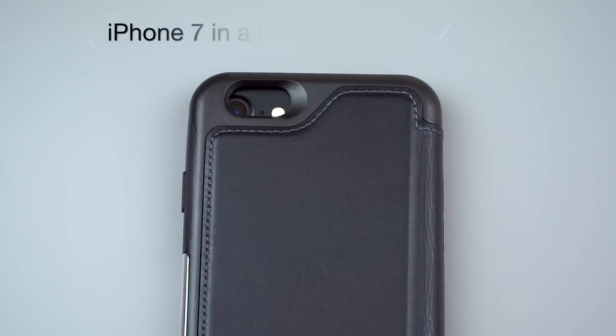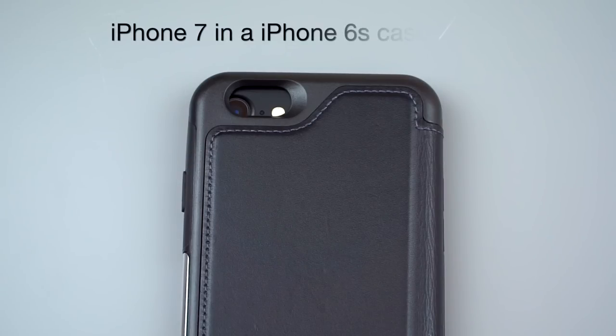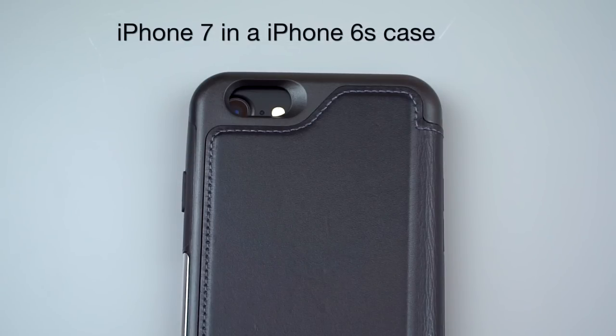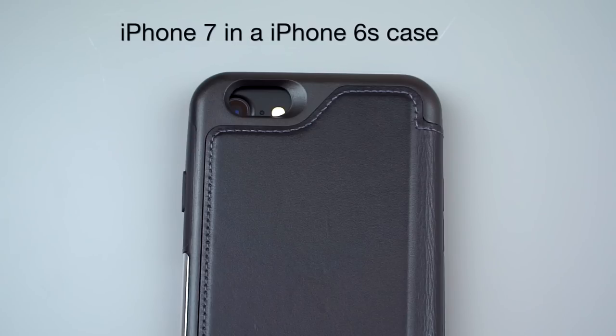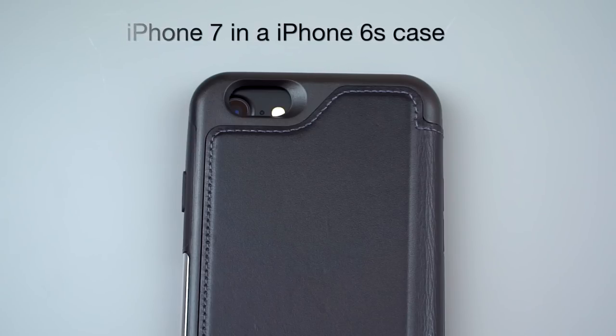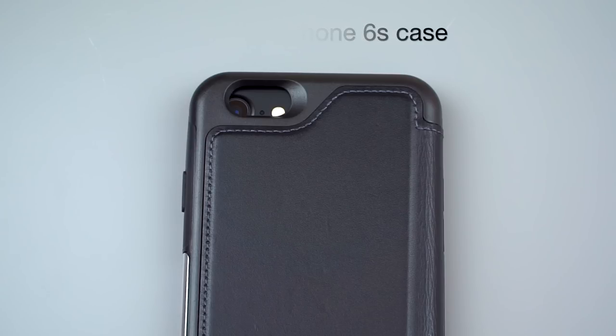The camera has actually moved a little bit on even the iPhone 7, which doesn't have the dual cameras. If you try on an old iPhone 6 or 6S case, you'll notice it's actually in a slightly different position, and your exacto knife probably won't be good enough to help. So you probably are going to need a new case, even though the phone is the same size, the same thickness, and the buttons are in the same place.